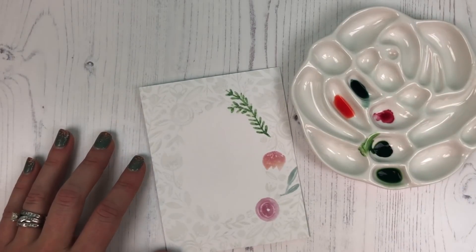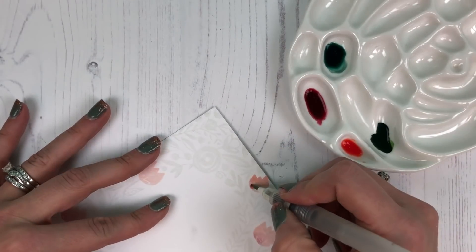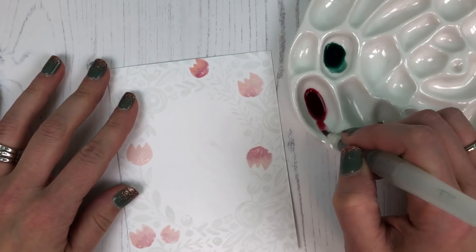Now you've seen me paint with each of the colors, and I'm just going to go ahead and show you in a sped-up motion how the rest of this project came together.